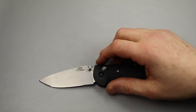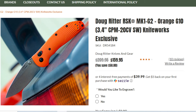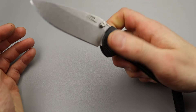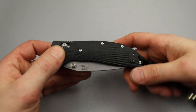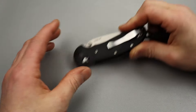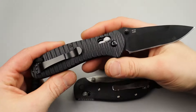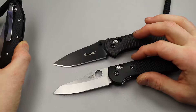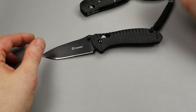Next we have the Hogue Ritter RSK MK1, or the Benchmade Griptilian — either one works, but we'll go with the Hogue. Very smooth. My Benchmade Griptilian is also super solid. Both are USA made, awesome knives. Versus the Ganso 733 — and you can see that this is trying to look just like the original Benchmade Griptilian, not the Sheep's Foot version.